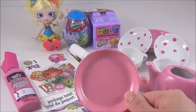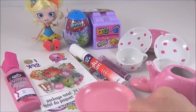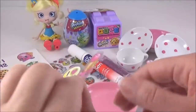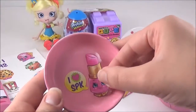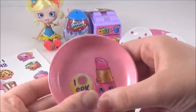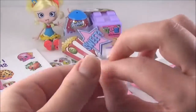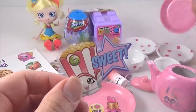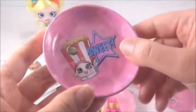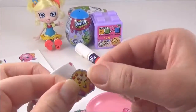Okay, so once the paint has completely dried, it's time to stick on some Shopkins stickers. Here we go!